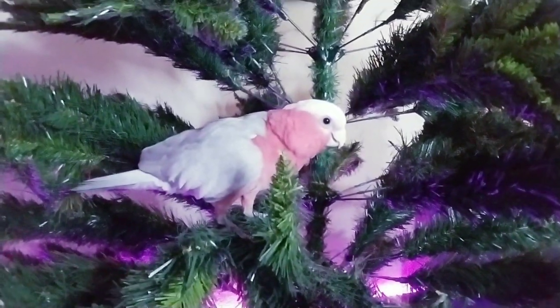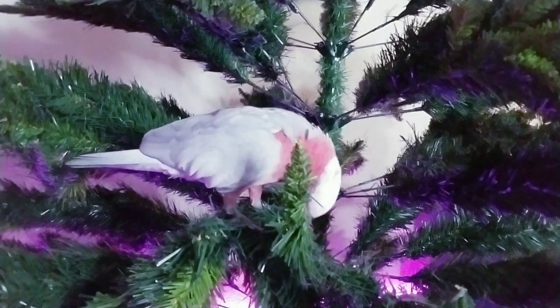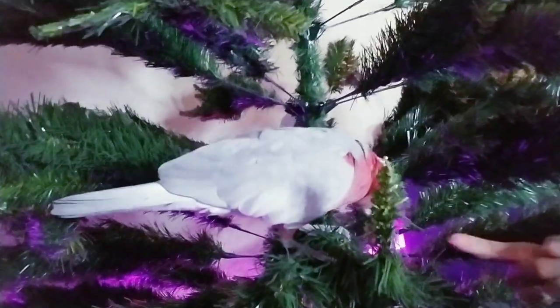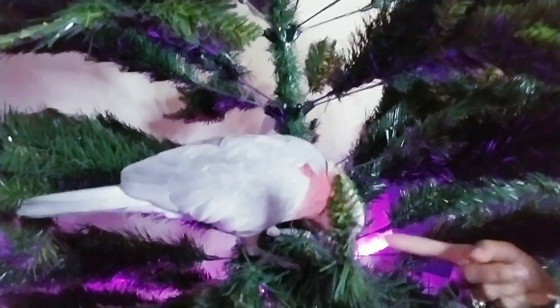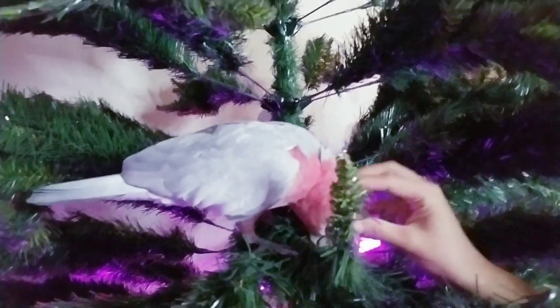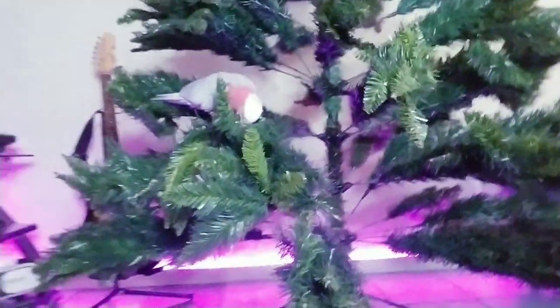You like it? You like it? You like the tree? Wanna come with me now? Shake! It's really tall.